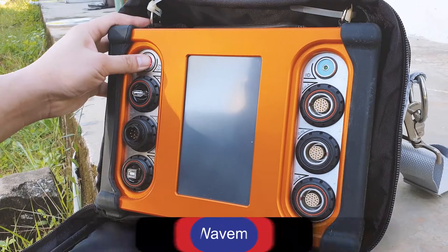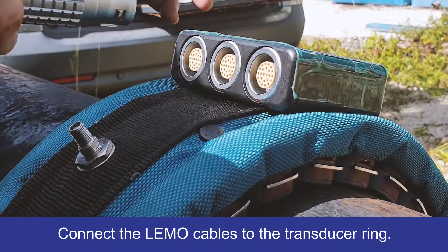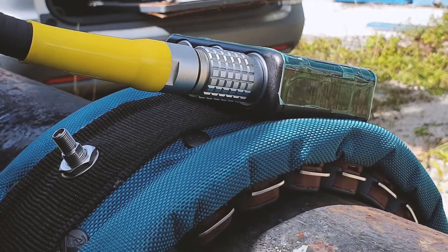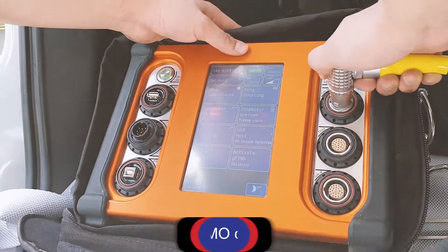Turn on the Wavemaker G4 Mini. GUL Screening has no complicated wiring procedure — simply connect one end of a pair of Limo cables to the transducer ring and the other end to the Wavemaker.